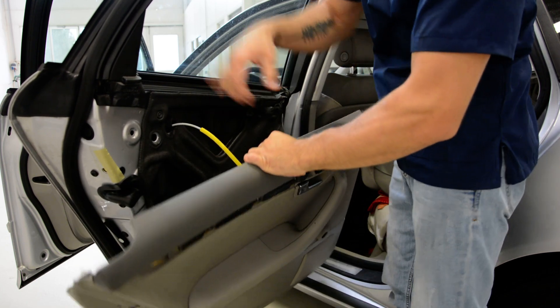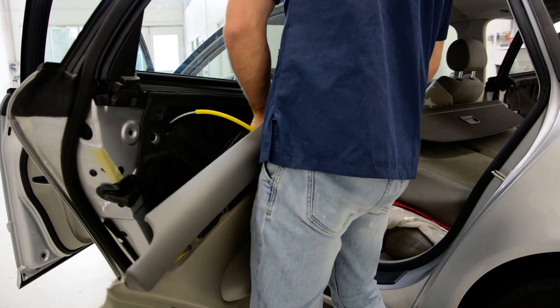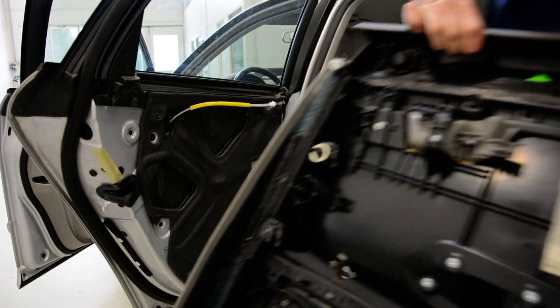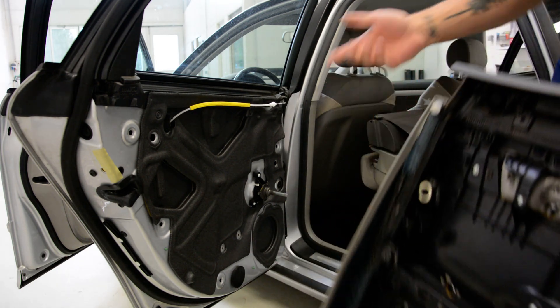You must disconnect this wire. And this is it. This is the clips. That's all my friends.